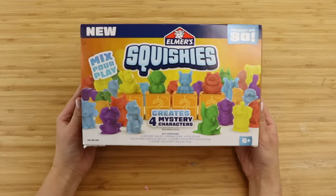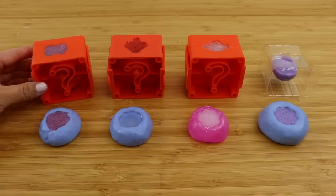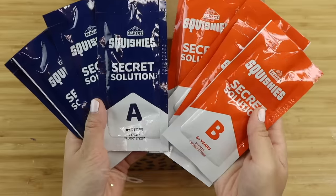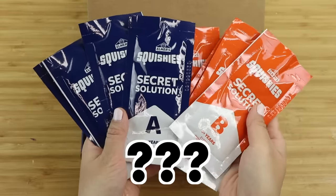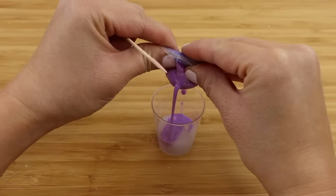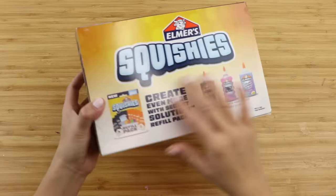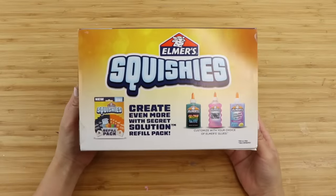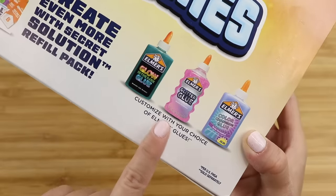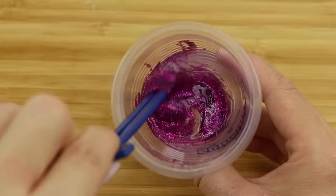Hi everyone and welcome back. In this video we're going to do a deep dive into Elmer's squishy making kit. More specifically, I want to find out what is in their packets of secret solution, and I'll do that by replicating the same process using existing products. These kits came out recently and were pretty hyped all across social media. The most interesting detail is that the final step involves using an entire tube of Elmer's glue to add color.